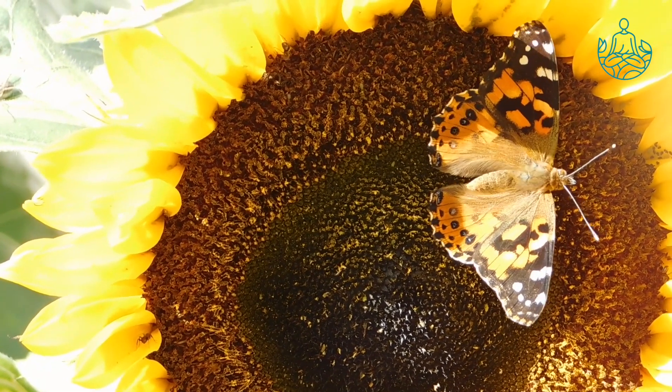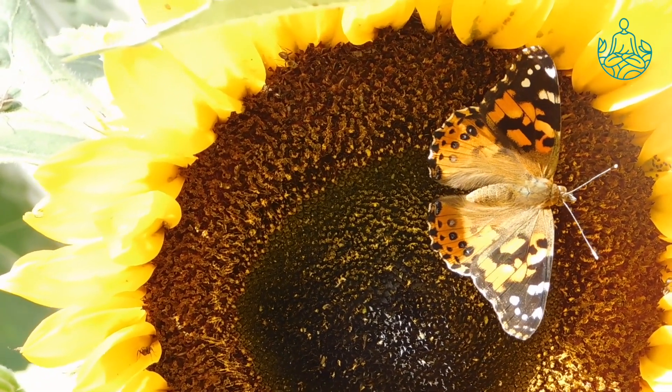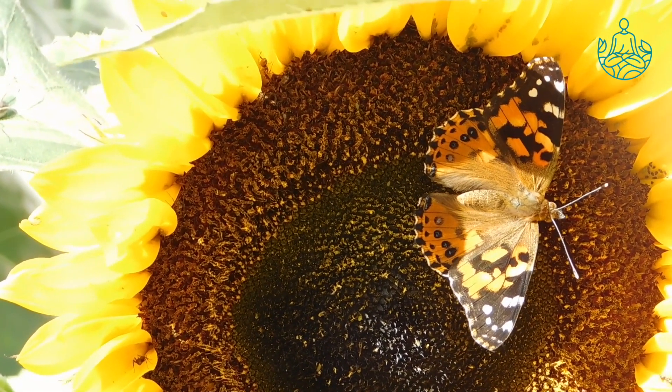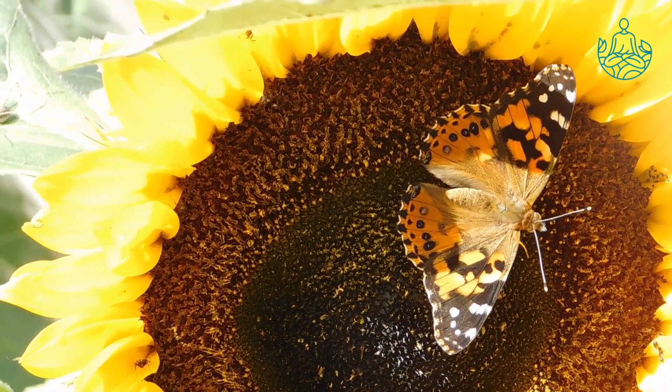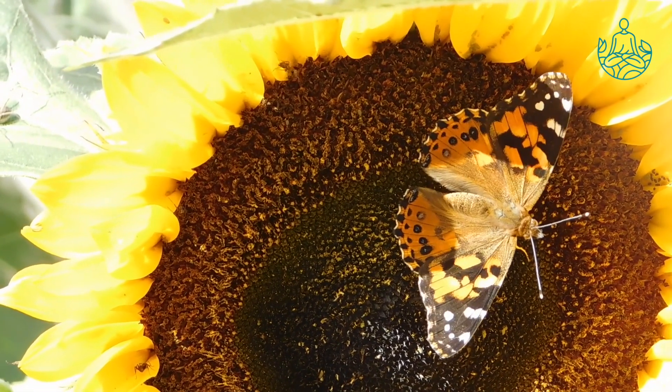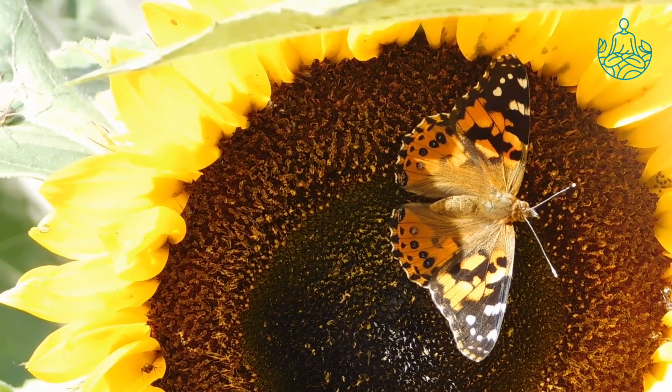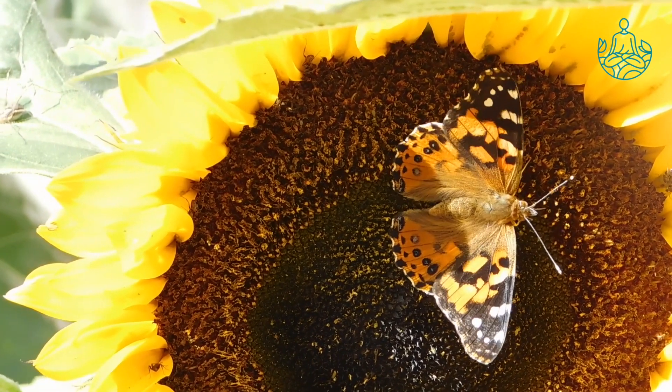Now that you're sitting nice and comfy, let's take a deep breath through your nose. And now exhale all the air also through your nose. Good. Let's do it again.